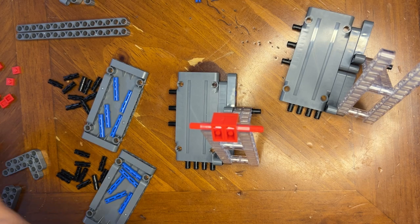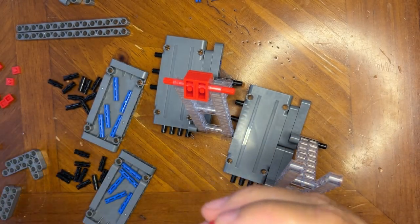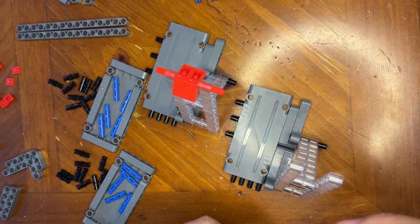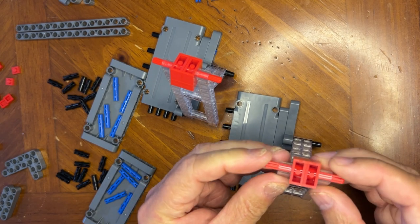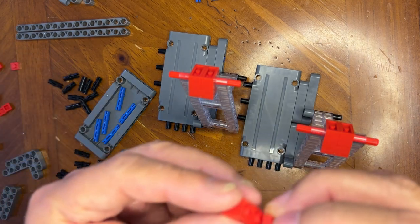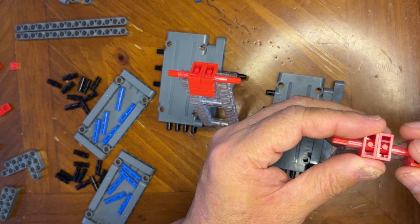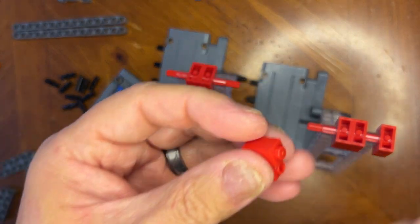I'm gonna do the same thing again because I have two of these. You just put these two together like this, put this together like that, then take this and do the same thing on this one. All right, so I got those going. Now we're gonna put this like this, and stick this just like I did the other one. Just like that — I've got one more to build.